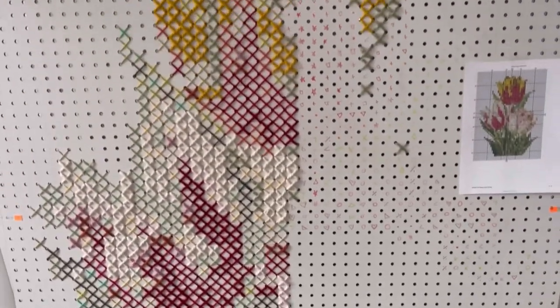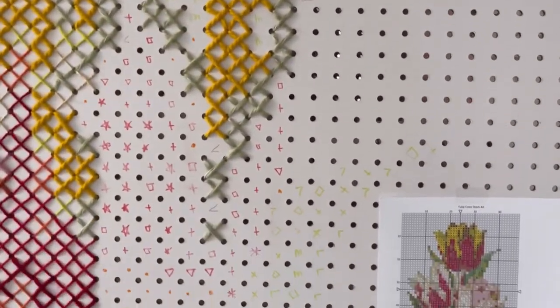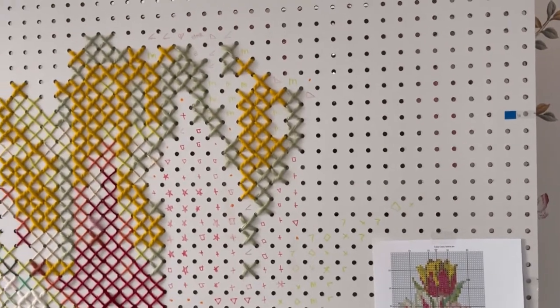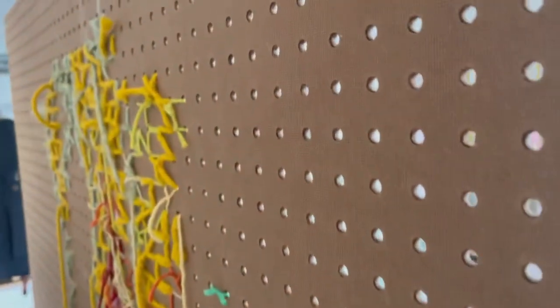I'm halfway through the canvas and I've decided that drawing out a bunch of sections at once is the most time-efficient approach. It takes a while to get it correct, but then I can just sit and stitch. I like to put on music and it goes a lot faster. I'll also show you the back — it's kind of a mess with a bunch of string hanging, but it's coming along nicely.